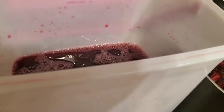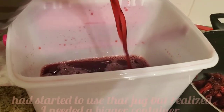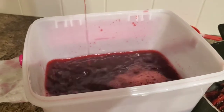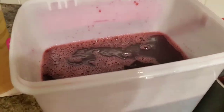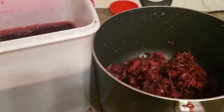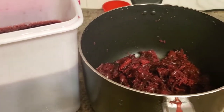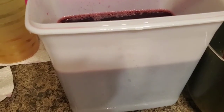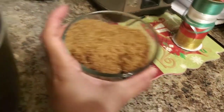I'm gonna pour in here as well. So this is the amount that this pot gave me — I'd say it was about two pounds of fresh sorrel and water.